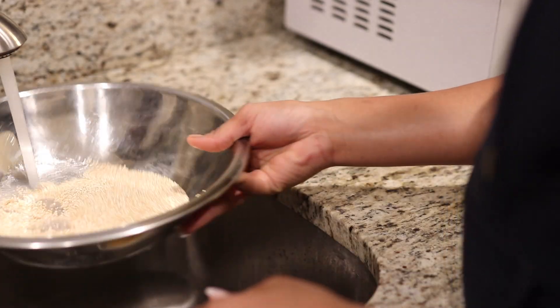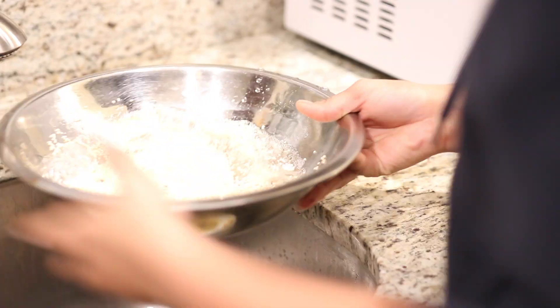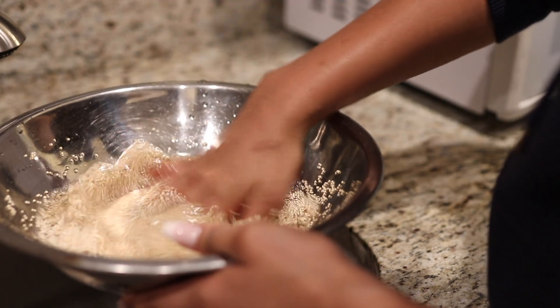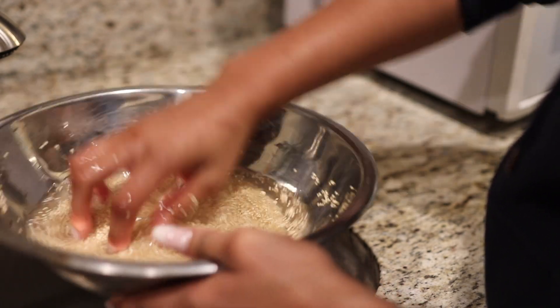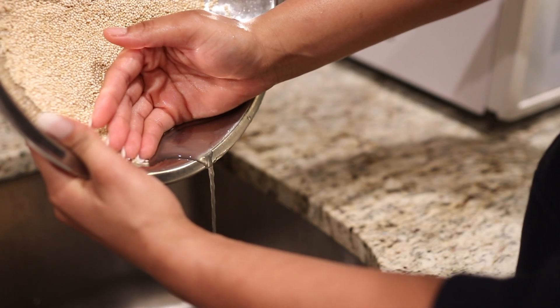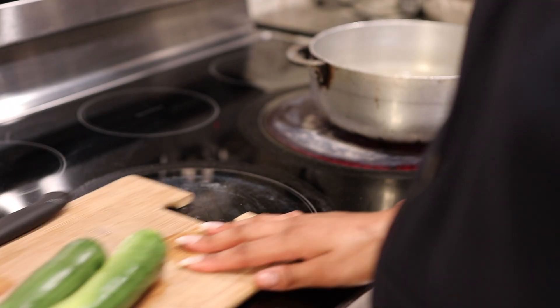Now I'm going to cook the quinoa. I put two cups of water and some salt into a pot and let the water come to a boil. Make sure you wash your quinoa — you gotta wash everything. Once the water starts boiling, add in the quinoa and let it cook for about 15 minutes, until it's done. And that's pretty much it for the quinoa.